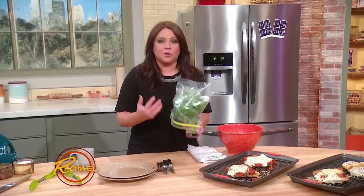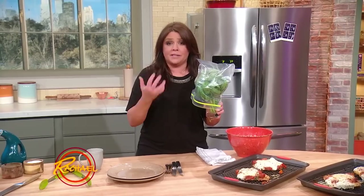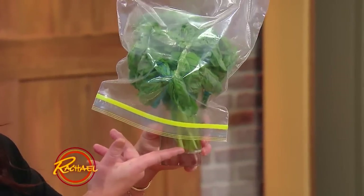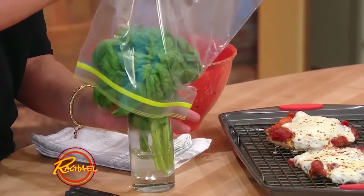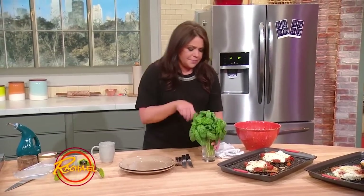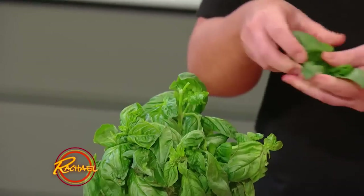When you bring home basil from the grocery store, never put it in the refrigerator — it bruises and bitters the basil and makes it go black. Basil doesn't like cold. Treat it like flowers: cut the bottoms, put it in fresh water, change it every couple of days, and put a large plastic food storage bag over the top. This creates a little greenhouse, and the basil will stay perfect and keep growing until you've used all of it. Keep your basil on the kitchen counter.